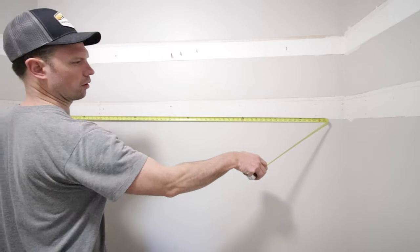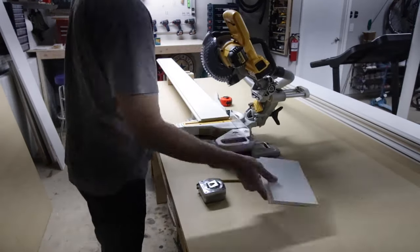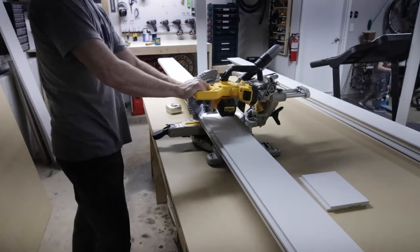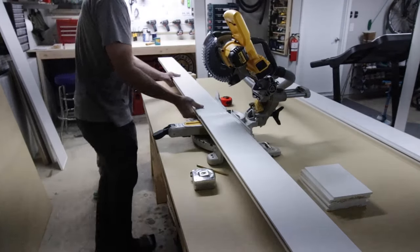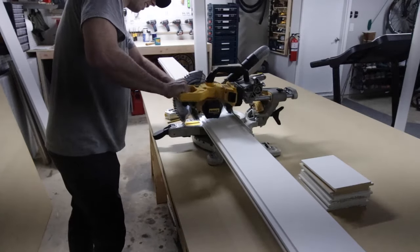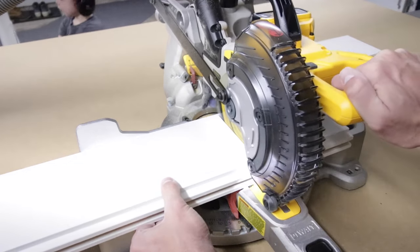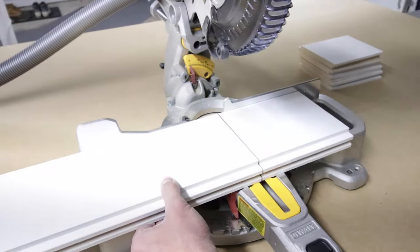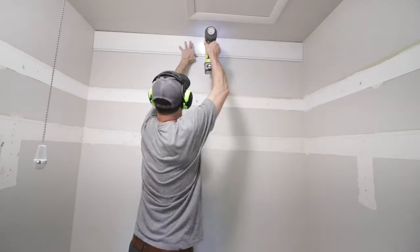First I measured the back wall because I'm gonna line it with shiplap. Then I went to my miter station in my garage — sorry about the lighting, it got kind of dark — but I bought just basic MDF shiplap at the hardware store since wood is so expensive these days and cut it to length. Here's a cool tip: my saw casts a shadow to help me find my mark really easily. All done — now it's time to install it.